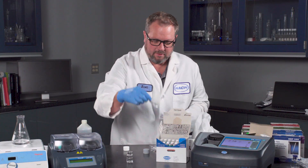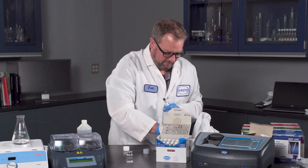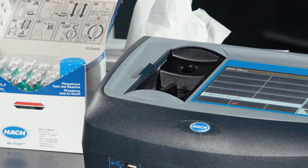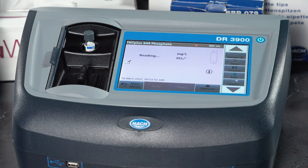And then with the TNT Plus — let's go back to the main menu. The nice thing about the TNT Plus is you just drop it in and it's going to read the barcode and pull up the correct method, and we get the result.